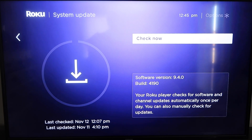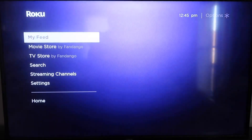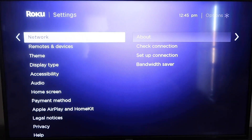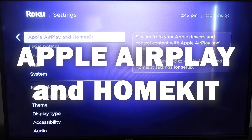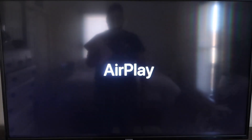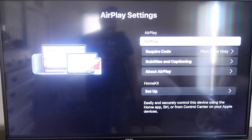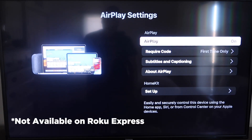Once you have that established, click the home button again to go back to the home screen. Go back down to Settings, click over, and then click on Apple AirPlay and HomeKit. This is something new that Roku has implemented on all their devices. It's available on all Roku devices except the very lowest one — if yours doesn't have it, you might have to upgrade to the next one up.